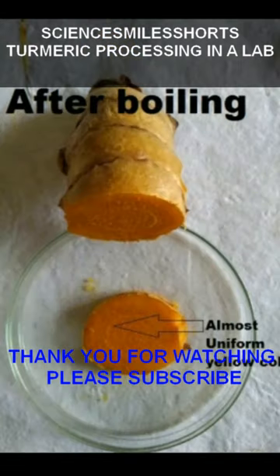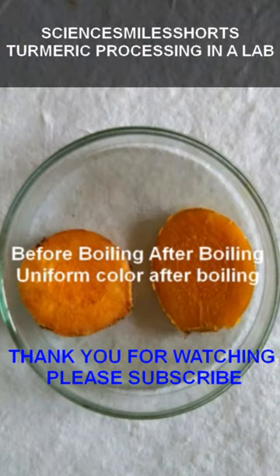The boiled turmeric is later dried and subsequently polished before it reaches the market.